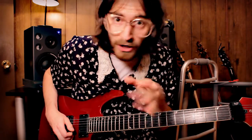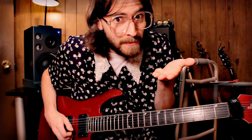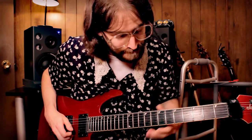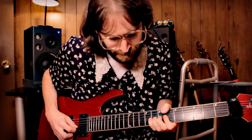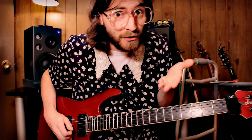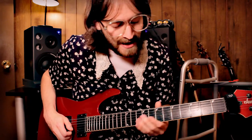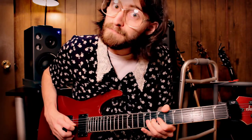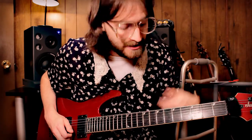And you see what we did there? We raised up the pitch a half step by bending the B string. And we just kind of held it there for a minute. And then we went back to the G string, the 8th fret. One more time. See there, we add the vibrato at the end.